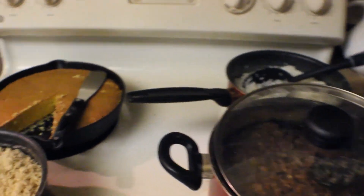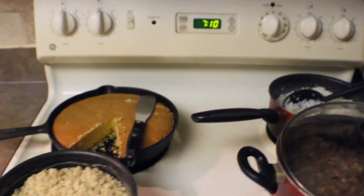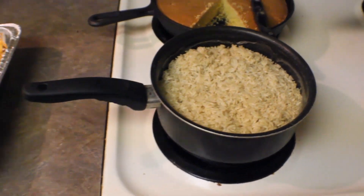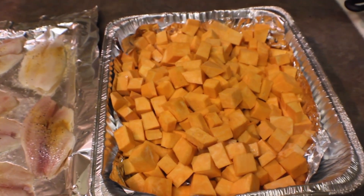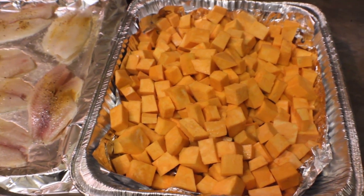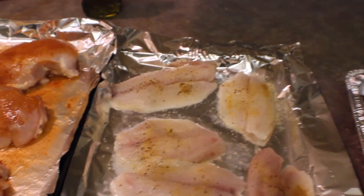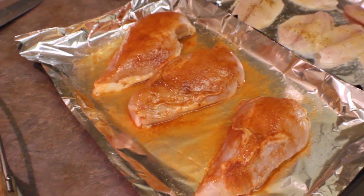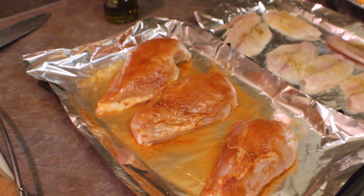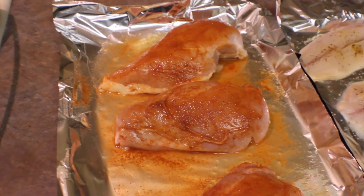Alright, so dinner's done — beans and cornbread. This is my brown rice, white rice there. I'm probably going to have the white rice today because my brown rice is for my meal prep. And I have my sweet potato cubed with extra virgin olive oil in it.